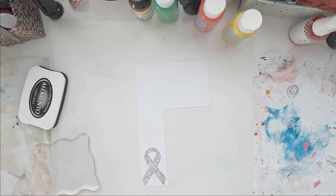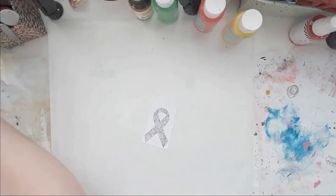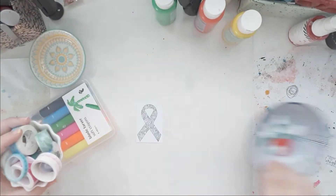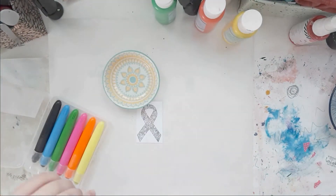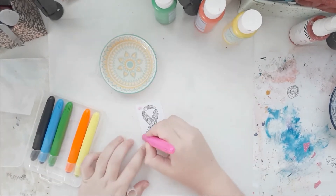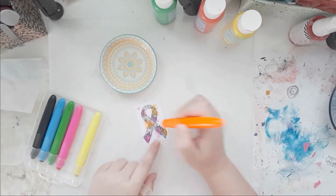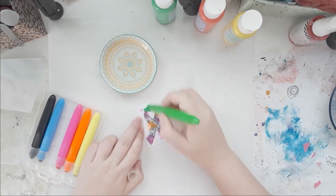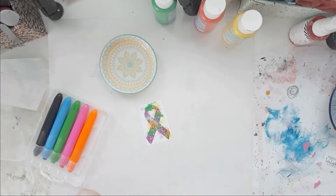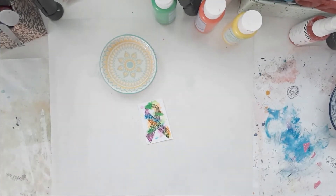I have this stamp set and I love how it looks. I stamped it with Memento Tuxedo black ink and I used water-soluble crayons from Flying Tiger — I love them. I just dipped them in water and scribbled on some paint because I wanted this to be very colorful, very positive. I do bring in some black on my spread later, but very, very little.